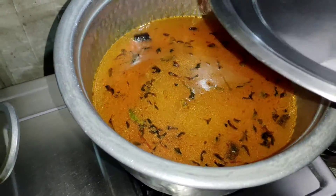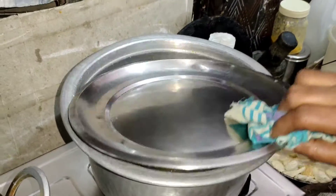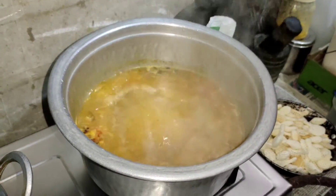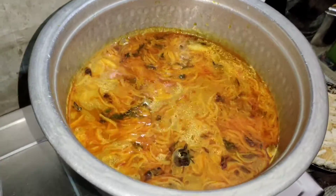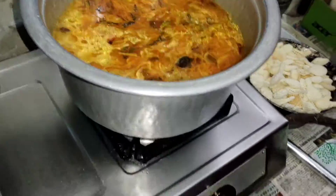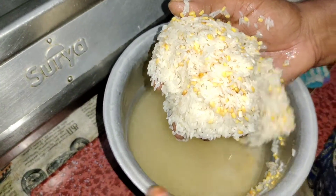Add 1 cup of water and add 2 cups of water. Add 2 cups of water and add 3 cups of water.